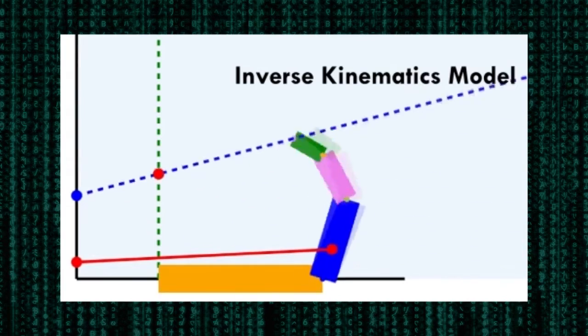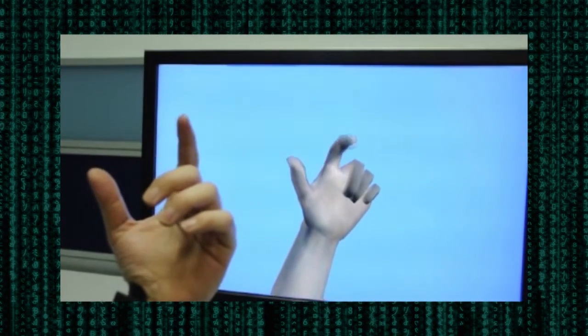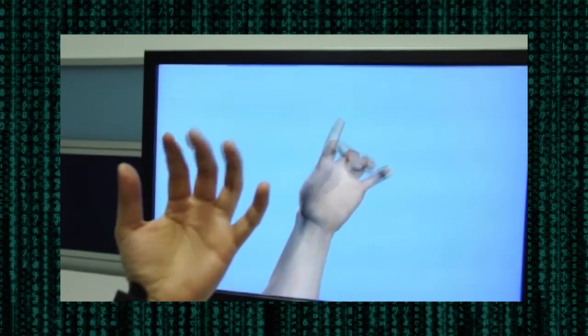Details are in the paper. This allows us to model the MCP joint angle and the PIP and DIP joint angles independently, and allows for truer hand pose recovery and higher degrees of freedom input.